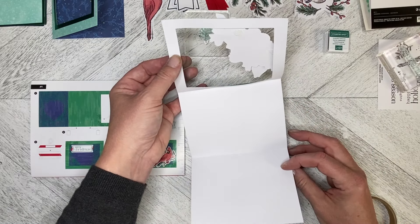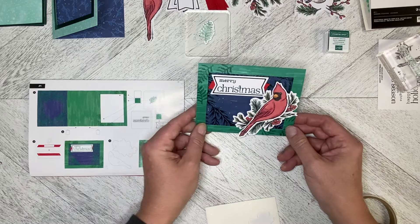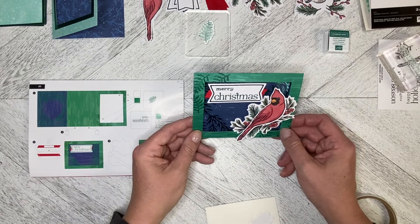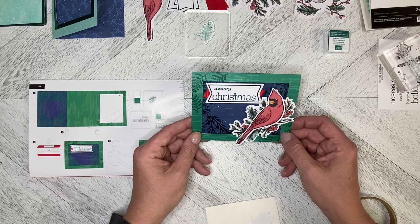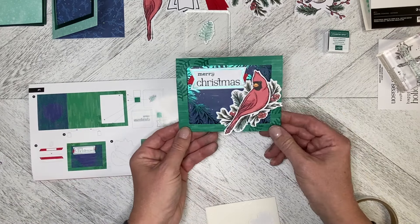This one gives you lots of nice space to write in. And there we go — that's our first project for the October 2024 Paper Pumpkin Kit called Nests of Christmas. Stay tuned for project number two.